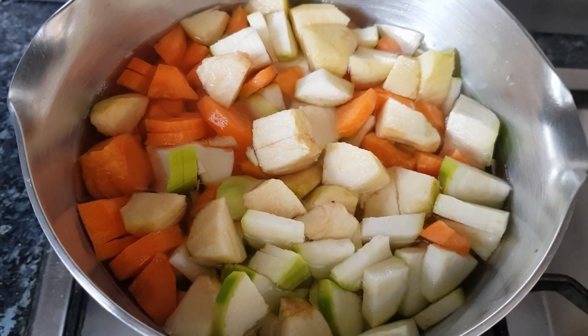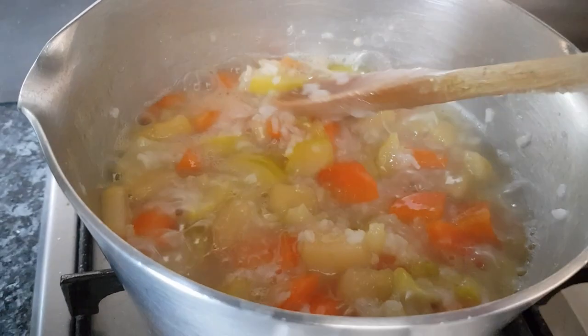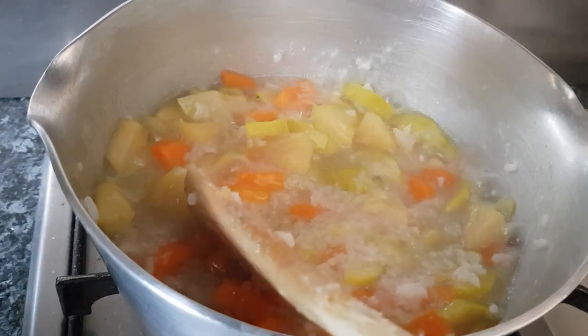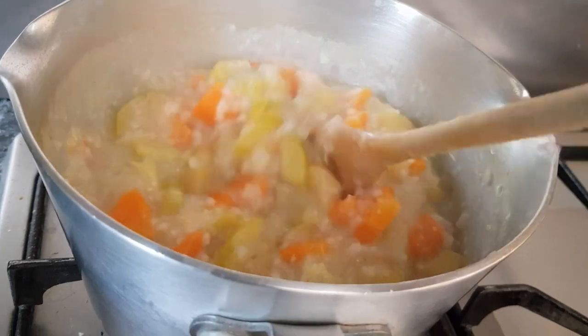The food is now cooked, so I'm going to add the fish and cook it for a further two minutes, then take it out. This is now cooked, so I'm going to take it off the heat.